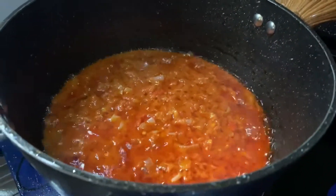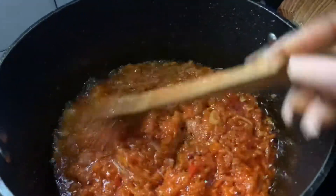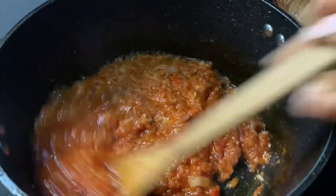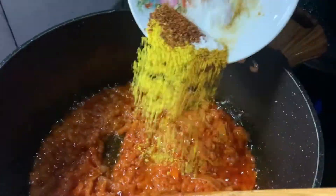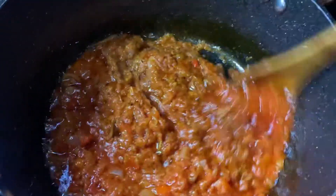Now it's done frying. You know it's properly fried when you can see the oil floating on top — it's done! We then proceed to season. Here we have seasoning salt, paprika, and a little bit of Korean thyme.